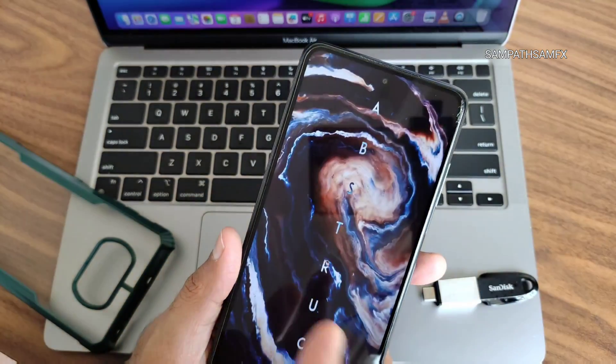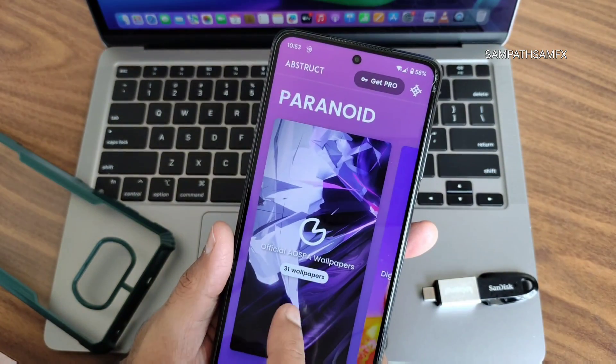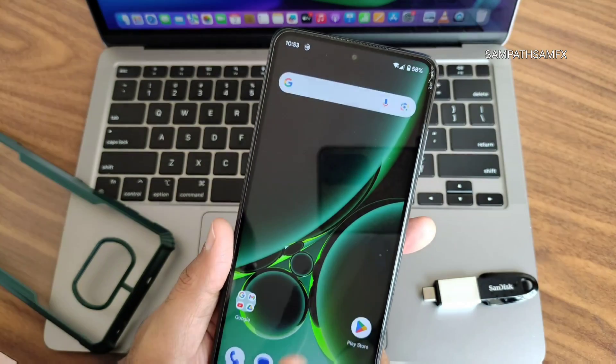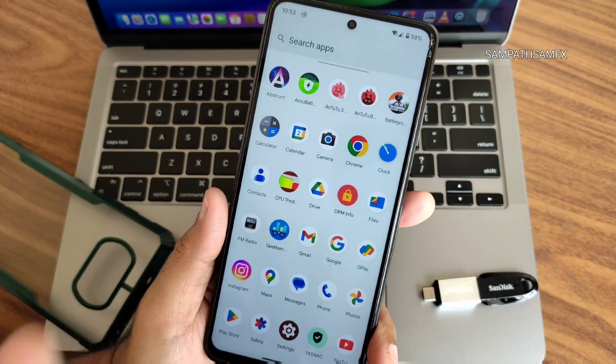One thing I really like is the abstract wallpapers. Some of them are free — you can download and use them as a wallpaper or for any other use.